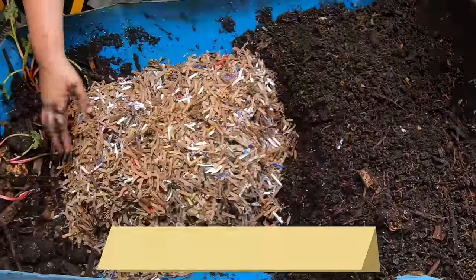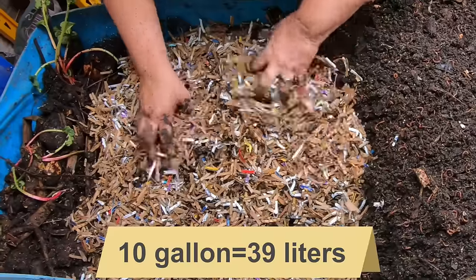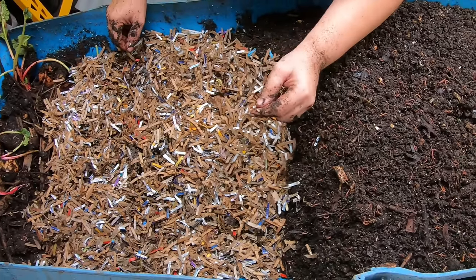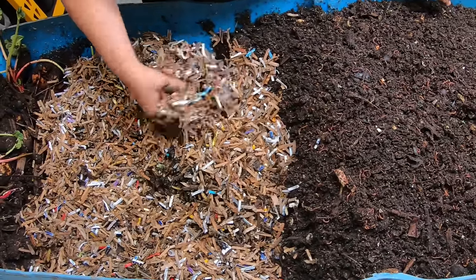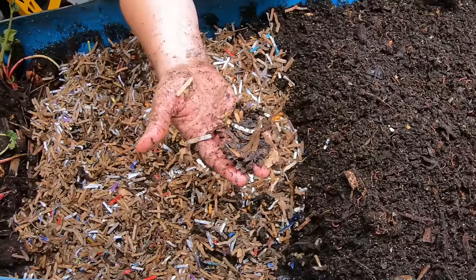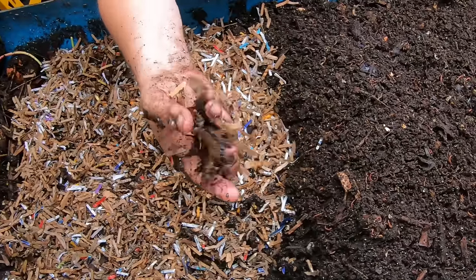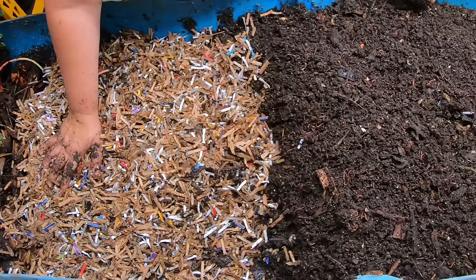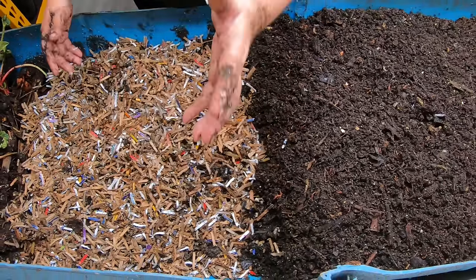First things first, I'm going to put a 10-gallon bin of prepared bedding in — it's pretty dry, and I want to put that on the bottom so the food I'm going to add basically absorbs into it and makes it nice and tasty. This has been in the prepared bedding bin for about a month. The top dried out a little in the basement, but the bottom — you can tell how well processed that is — because there are springtails in there and even a couple of worms. They get started working on that bedding so I get castings faster. More castings faster — that's the goal.